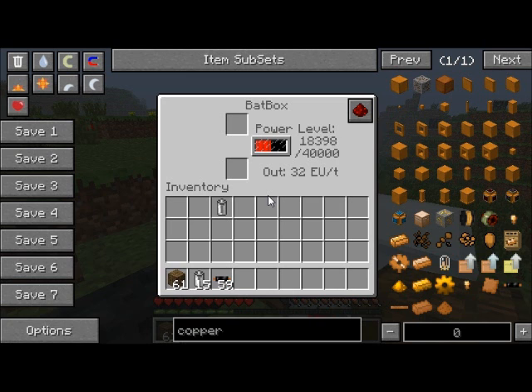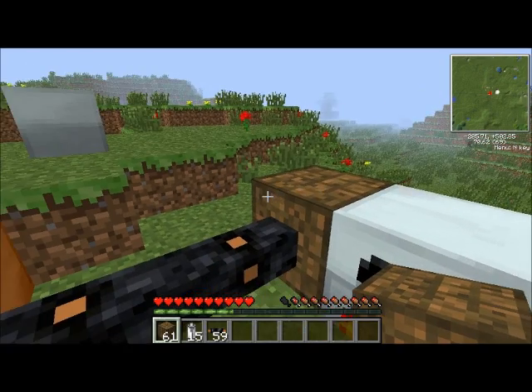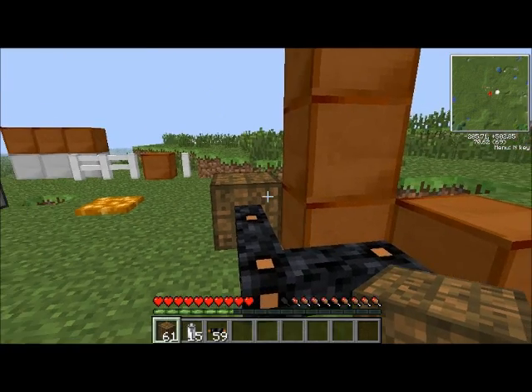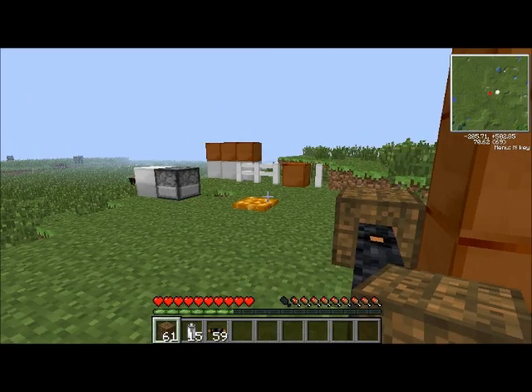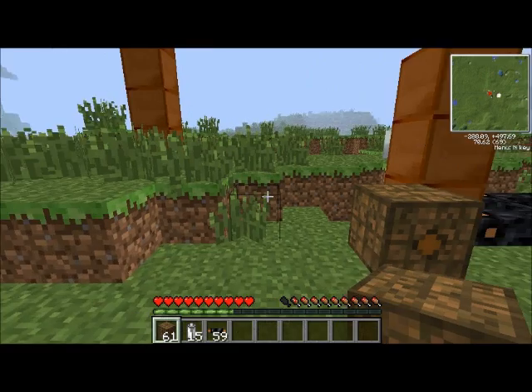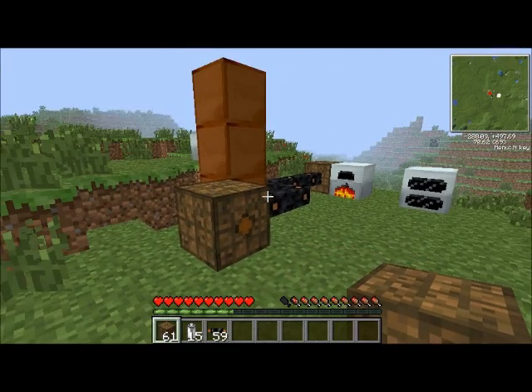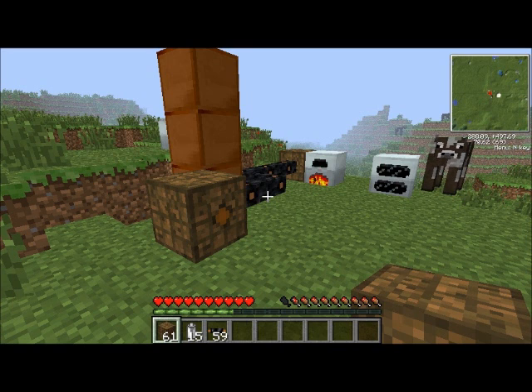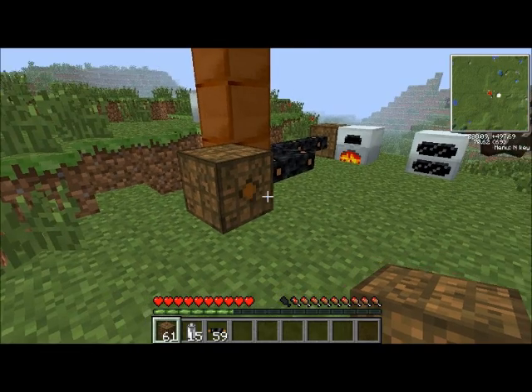So yes, it will always put its power to the furthest bat box along in the line. I could add another one and then this one would dump into that one, and that one would dump into the new one. That's how you transport power around between bat boxes. Next episode, I promise I will be showing you some of the actual uses for power.